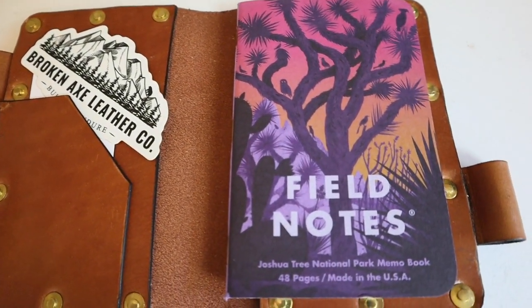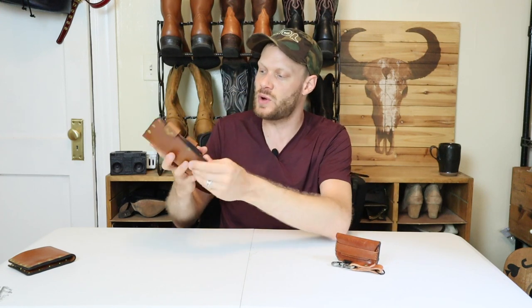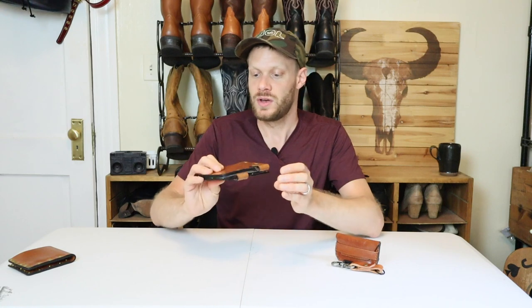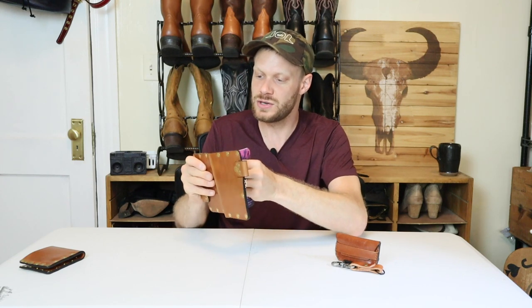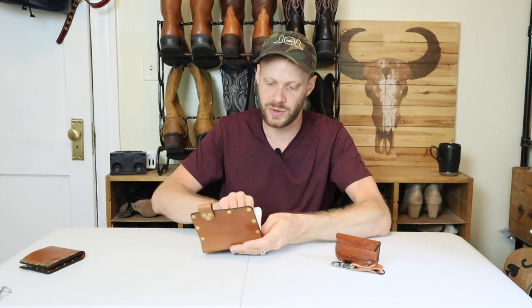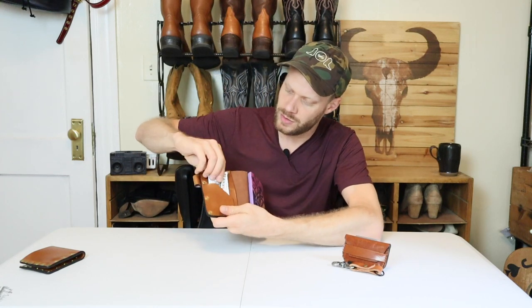Now let's move on to this Field Notes leather notebook. As a songwriter, this is my favorite product out of all of these. I feel like the rivets are much better on this than on the wallet — it doesn't matter so much that it makes it thick since you have the notebook in there anyway. Just like the wallet, it's going to develop an incredible patina. You can take out the Field Notes and insert another notebook, so this could be used for the rest of your life or your writing career.